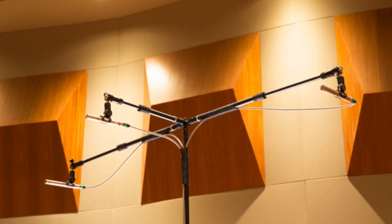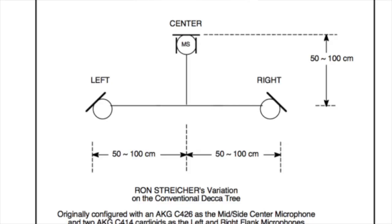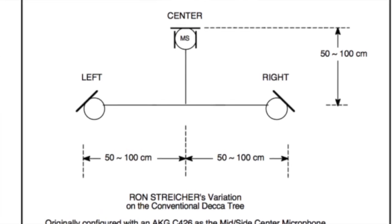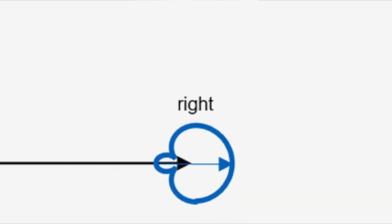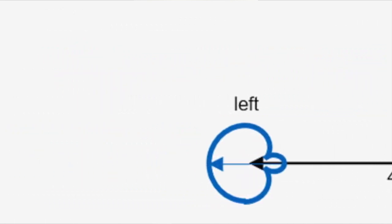The height is usually at about 10.6 feet, roughly three and a half meters. A lot of people have adapted this technique — some have utilized an MS micing pattern, mid-side, in the front mic position instead of a traditional Omni. Others have enhanced it with a wider pattern and used a directional microphone in the center.